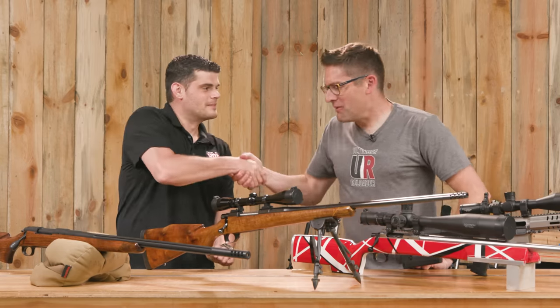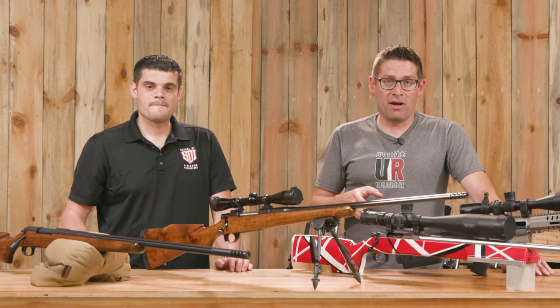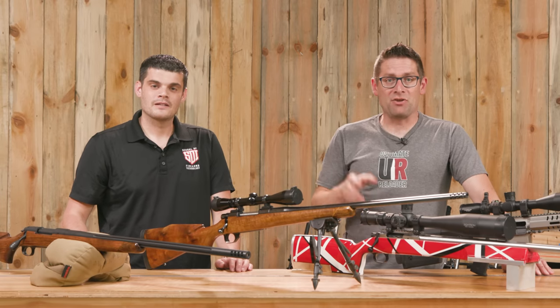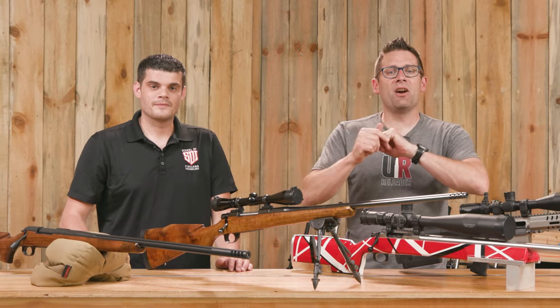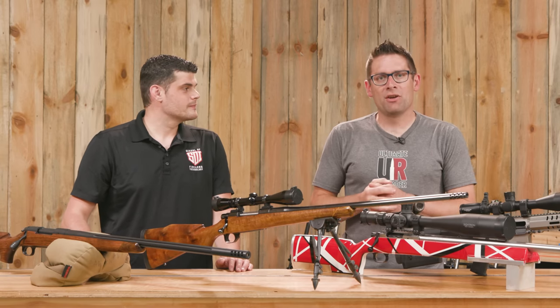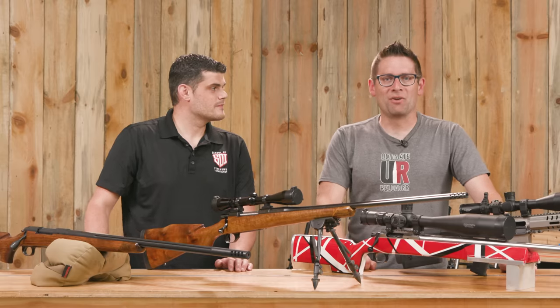Thank you, Rick — it's been fun to talk through these. Again, if you have the dream of working in the firearms industry and you're not there yet, check out the Sonoran Desert Institute at SDI.edu or call 480-999-4767. We'd like to know what you think of our projects and what our next project should be — please drop a comment and we'll start a discussion.